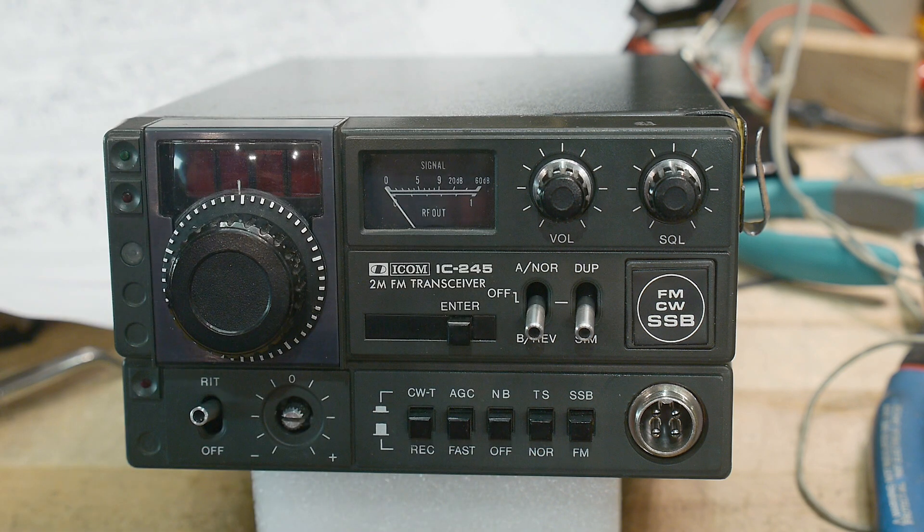These radios are notorious for having bad phase lock loops, and it might be possible to do a replacement — maybe put in a direct digital synthesis chip with an Arduino or something. I got it for 60 bucks with free shipping, so I thought that was a fair price for something that might be completely trash, but we'll try to do something with it.